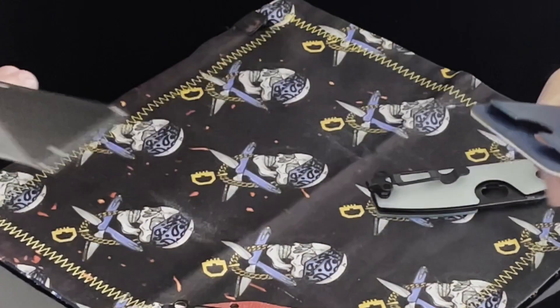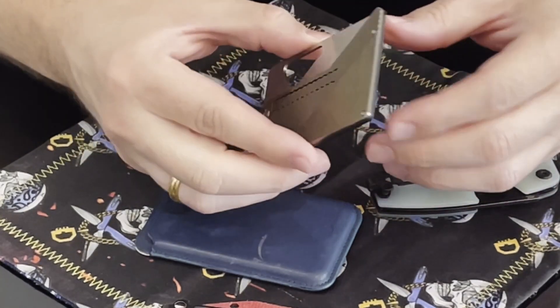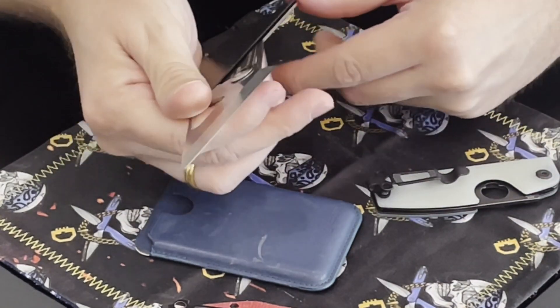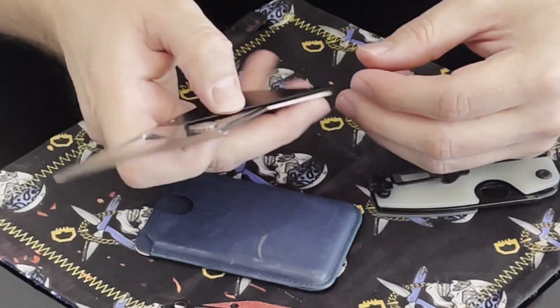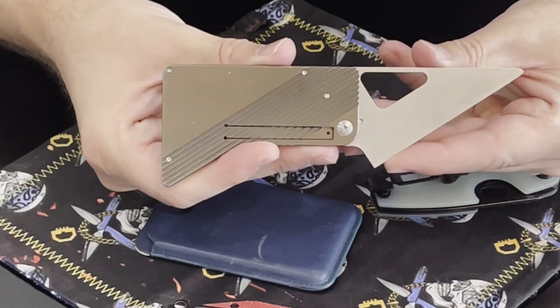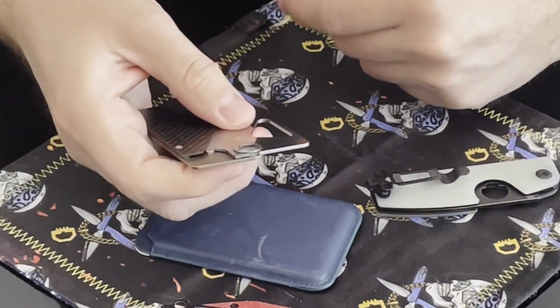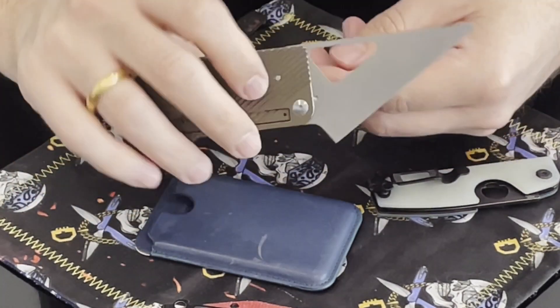The first knife I'll start with is probably one of the most carried knives I carry — that's basically the card knife. I personally prefer it with the bronze titanium; that's my own knife. It's a really amazing knife because it's really light. In the summer, if you do not want to frighten anybody, this is great.